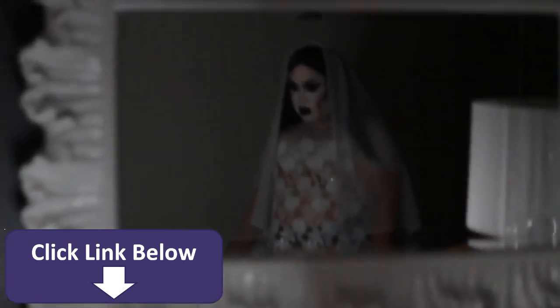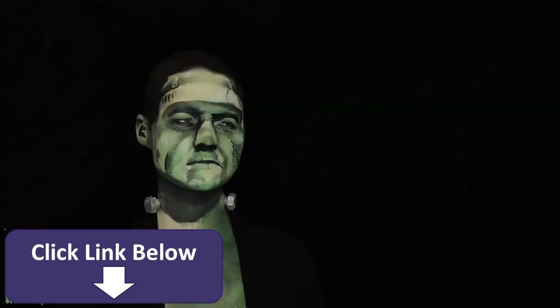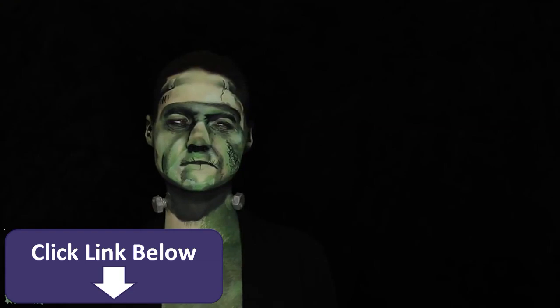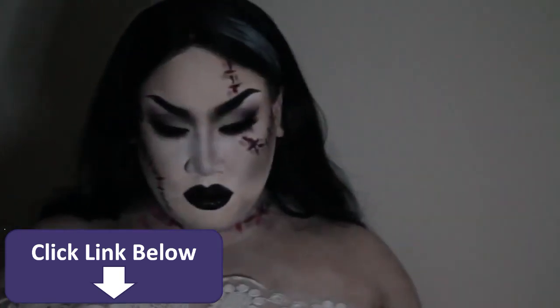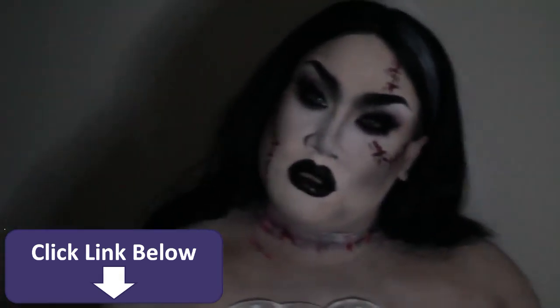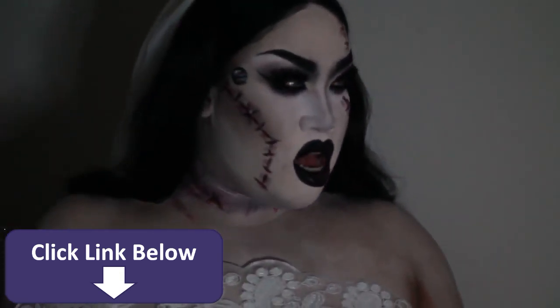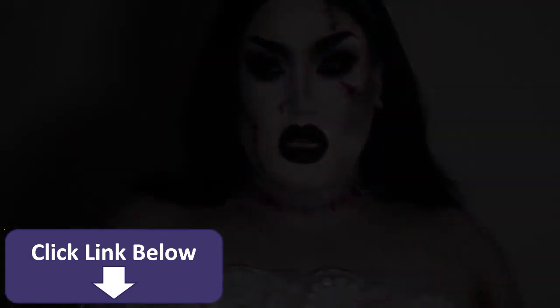Hey guys, it's Patrick Star, welcome back to my channel. Happy Halloween — this is my collab with none other than Made You Look Lex. She is super talented and I was so excited when she asked me to do this collab. I am her bride and she is my husband, and this was so fun to film. I hope I didn't scare you too much, but let's get right into the tutorial.